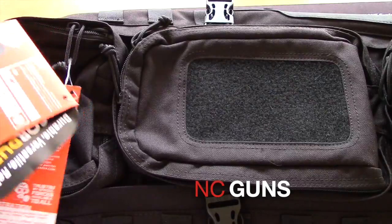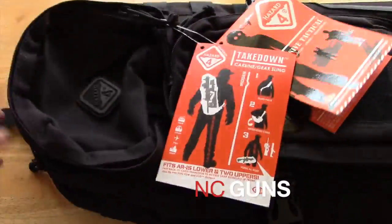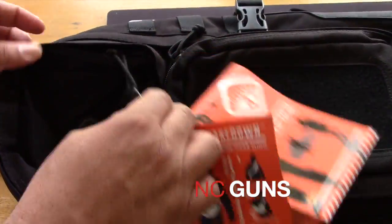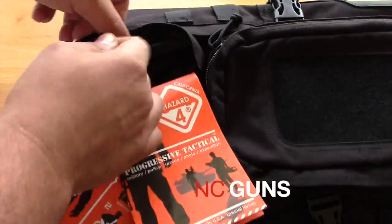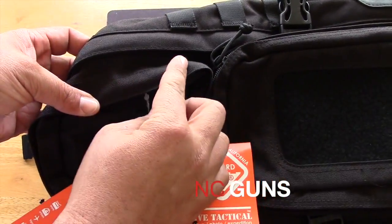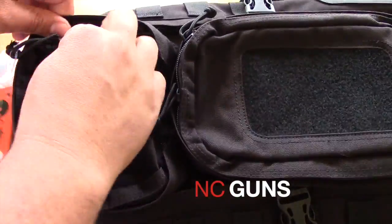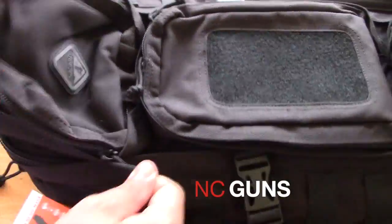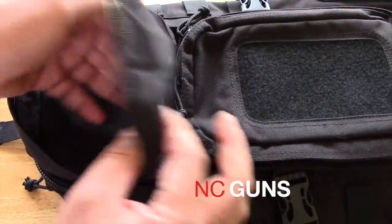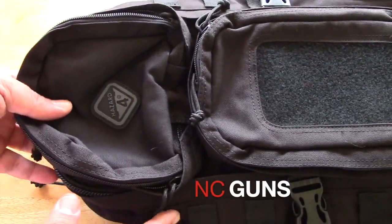It's from Hazard 4. It's made with Cordura materials. I'll show you pretty quick what comes in here. They got this zipper right here on the top for a small compartment. The zippers are kind of hard to open because they have this cover on them, so they're not as easy as a normal zipper. Right here we got one compartment — it's a small compartment on the top. You can put earplugs, sunglasses, and whatever in there.